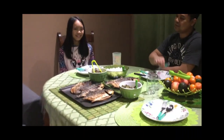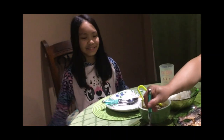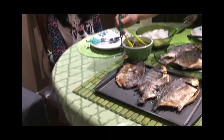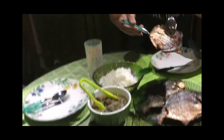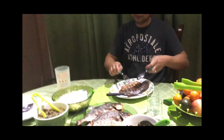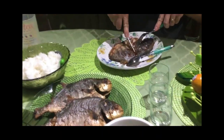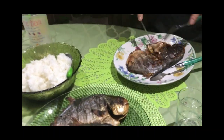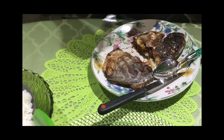Give it a try! Actually, my daughter Vanessa loves fish — she can finish one whole fish. We got it on the plate. The moment of truth — oh, it's so crispy! Look at that, we want our fish to be crispy, right?